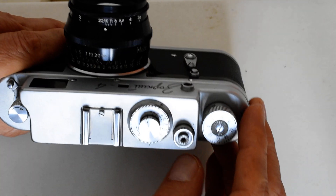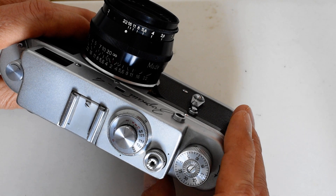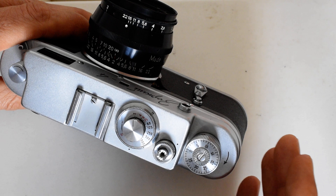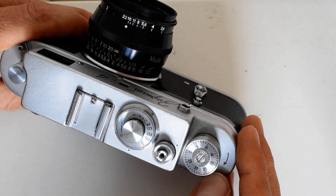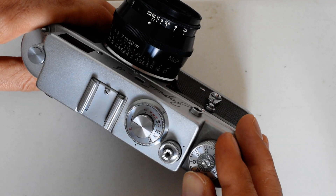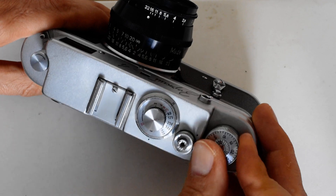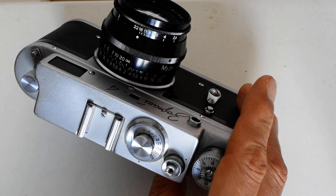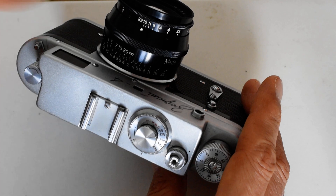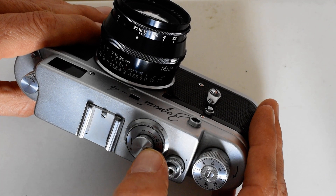Next we've got the shutter speed dial, which has a few quirks. First, one of the first things you hear about Soviet rangefinders is: do not change the shutter speed until after you advance the film and cock the shutter. You can see that the index mark on the shutter speed dial is moving as I advance the film.